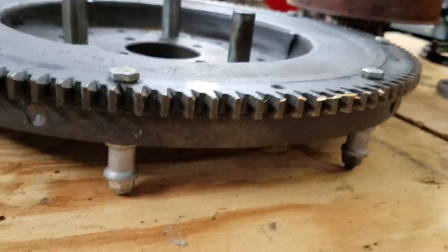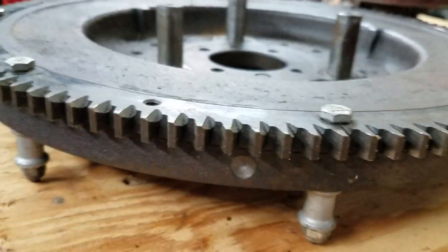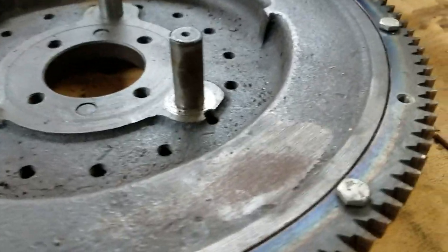Ring gear — where is it? It appears that I had this one balanced before I put it on the shelf, and it looks like it might have a new ring gear on it.